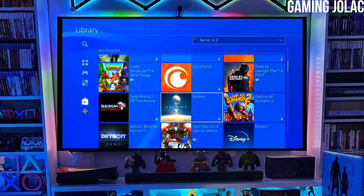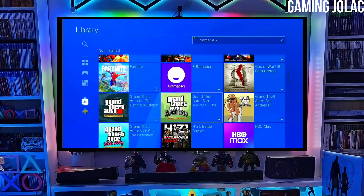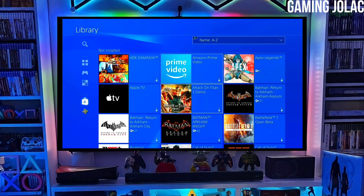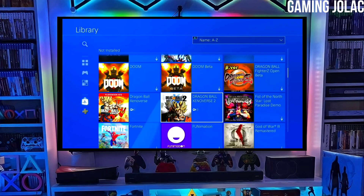After jailbreaking your PS4 successfully, you just have to simply activate Golden. You can now enjoy your PS4 with lots of fun things. The best thing about this jailbreak is that it is fully stable on any PS4 with firmware 11.00.